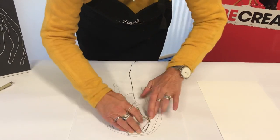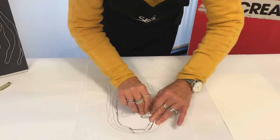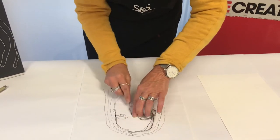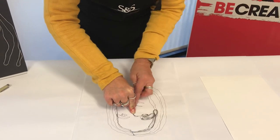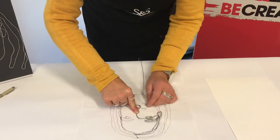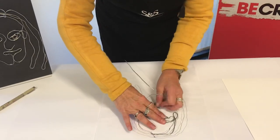I'm going to just bend it in, trying to keep in with the lines of the drawing, holding it fairly firmly. This being an armature wire, it is very flexible so it's quite easy to bend. If it becomes a little bit too difficult you can actually cut pieces and then join them together, but it's quite effective if it is done in one piece.